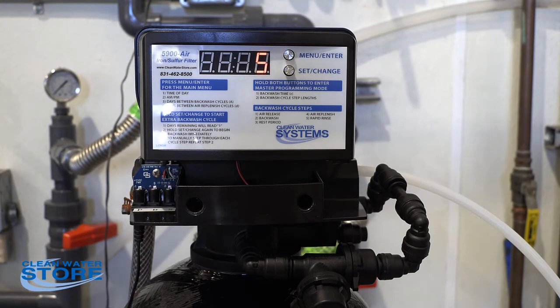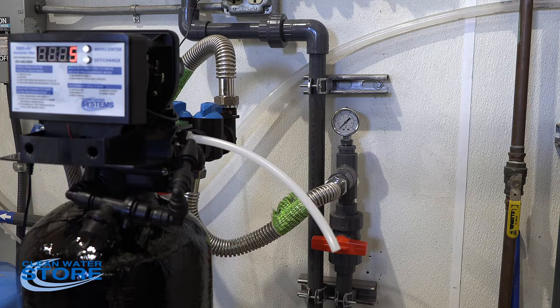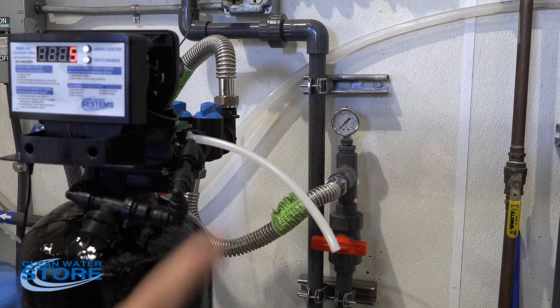We're going to demonstrate that in a minute. Ninety-nine percent of the time, if your chem draw is not working on a new installation, it's the J value setting that is not set correctly. So now that we've got it at the max — J4, air replenish at one minute — we're going to go ahead and run a demonstration.